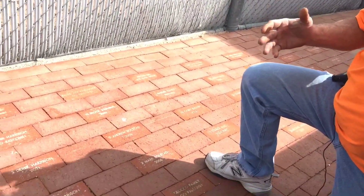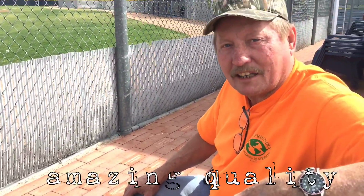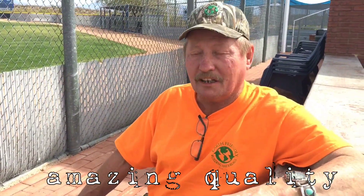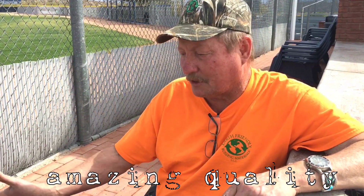It's something that's carved in concrete. A hundred years from now, somebody will come back. This building will still be standing, unlike a stick frame building. These pavers will be here with the names in them. And I'm very proud of that.